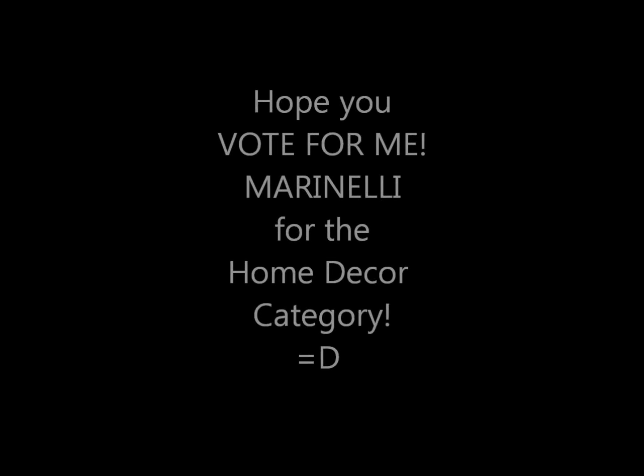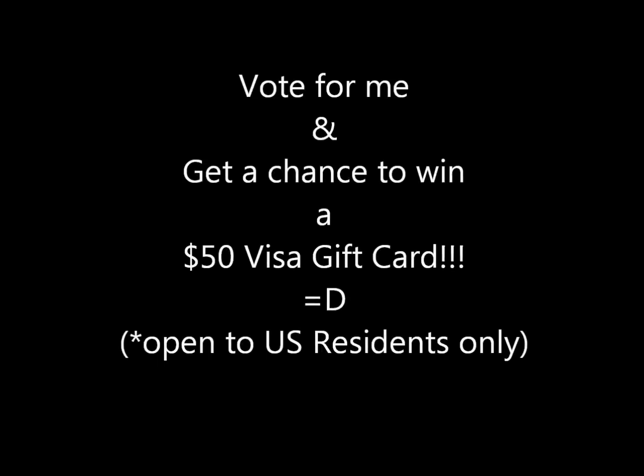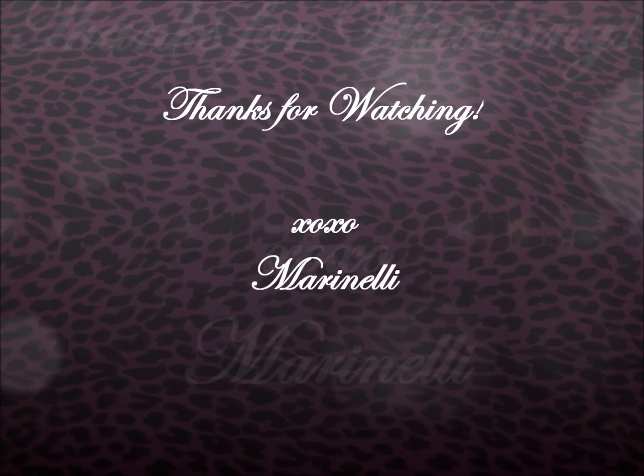Don't forget to vote for me on GMC Trade Secrets' Facebook page on October 26th to November 8th, 2011, and you will even get a chance to win a $50 Visa gift card! Of course, feel free to comment, like, and subscribe to my YouTube channel for more of my videos! Bye! Thanks for watching!